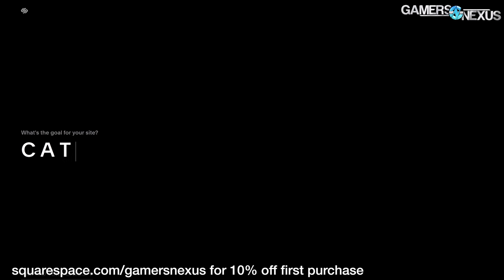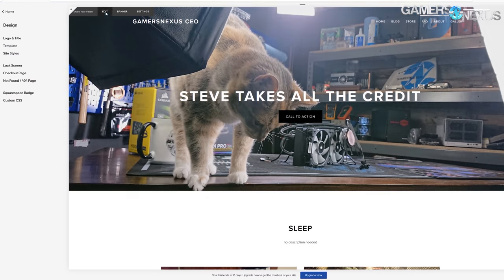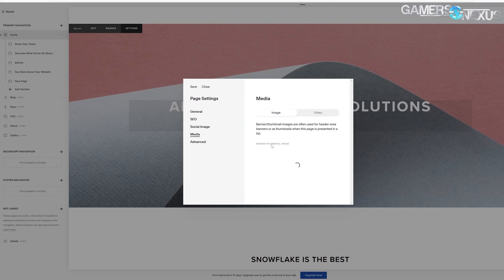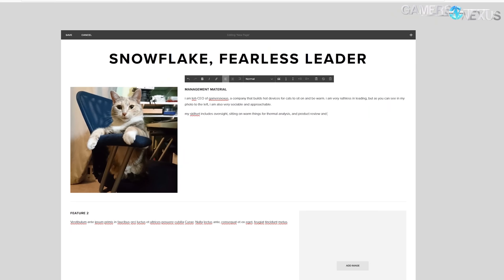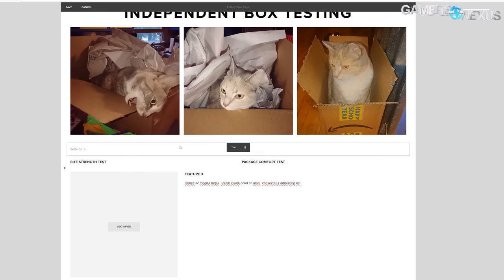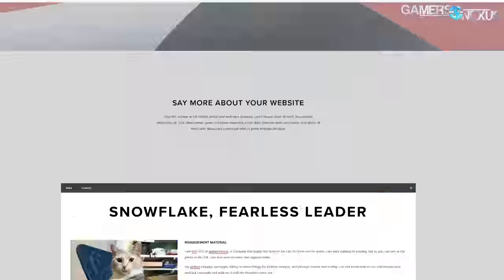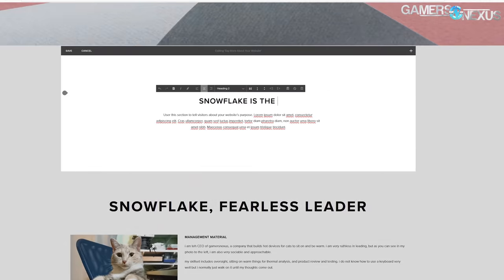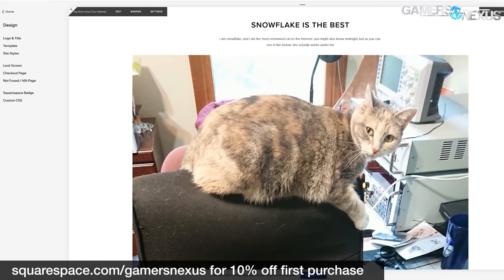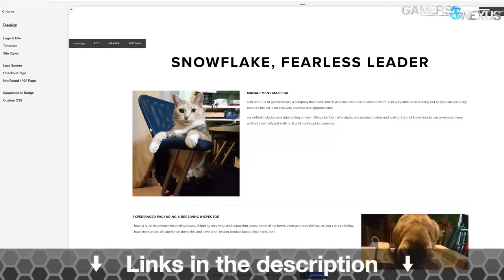This video is brought to you by Squarespace, which we've been using for years to manage our own Gamers Nexus store. Squarespace makes e-commerce easy for those interested in starting stores, but it also has powerful tools to build all types of websites — photo galleries, resume and portfolio sites, and small business sites. Go to squarespace.com/gamersnexus to get 10% off your first purchase.